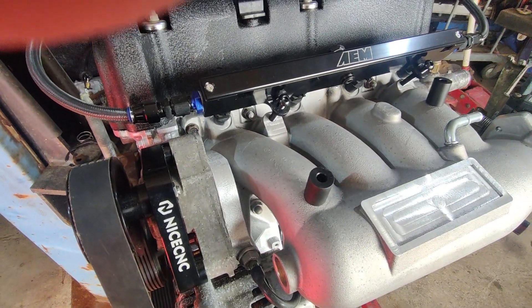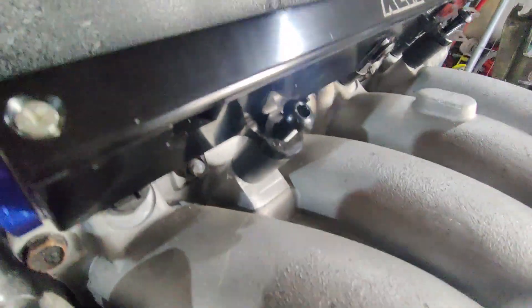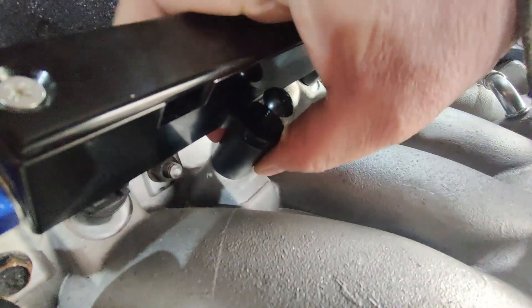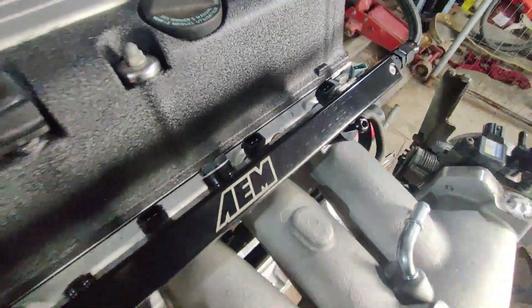I'll see if I can pop some on. And there we are — there are two spacers fitted. They basically take up that space there so that the fuel rail can be pulled down to pull the injectors in.